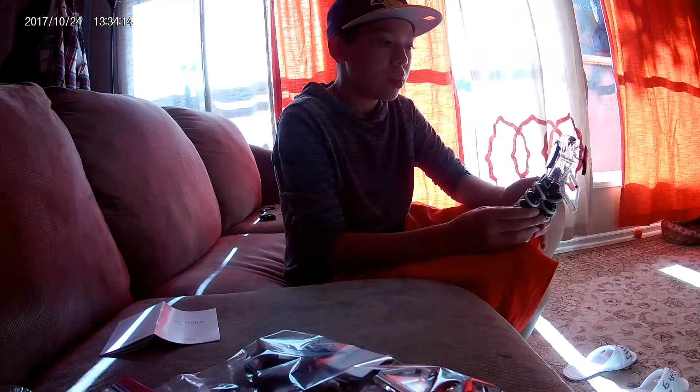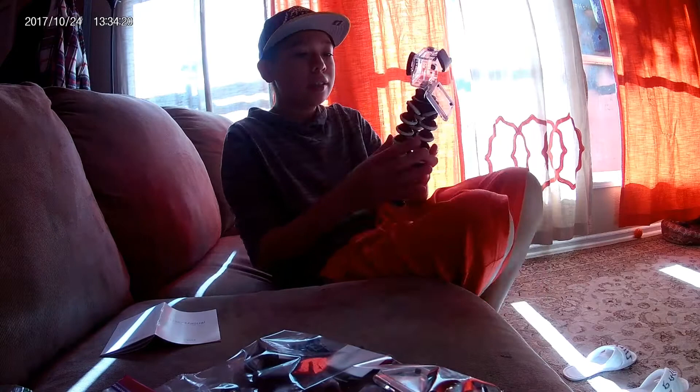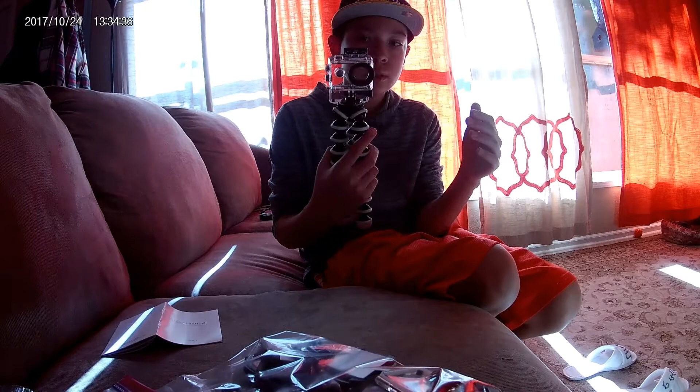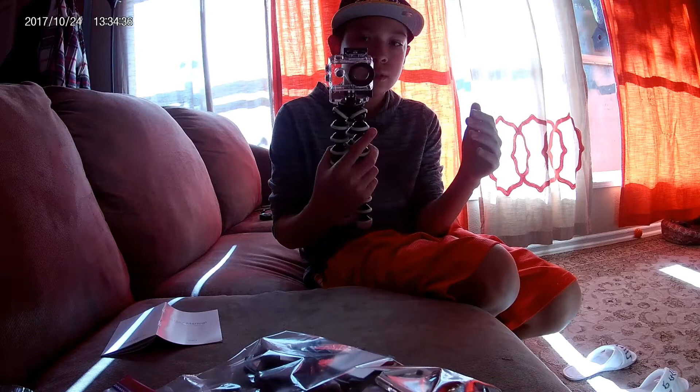I bought this on Amazon along with the SD card and the stand. I'll leave links in the description for all three. The GoPro and equipment was about $74, and altogether it came to around $150, but I got a pretty good deal. That's the end of the vlog — I hope you guys enjoyed it. Make sure you hit the like button, subscribe to my channel, turn on notifications, and I'll see you guys next time. Peace out!